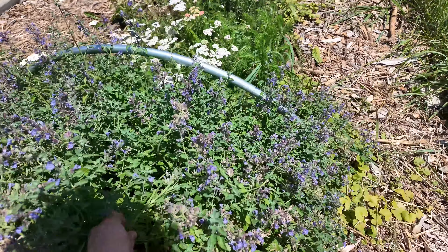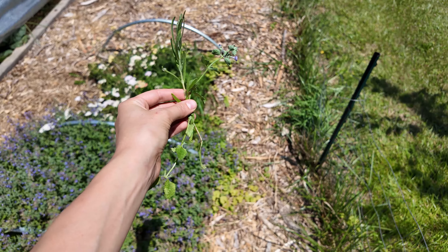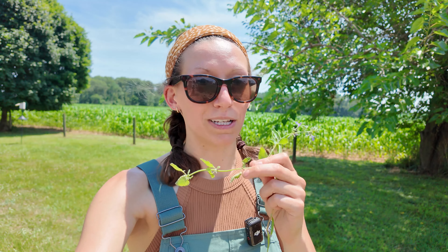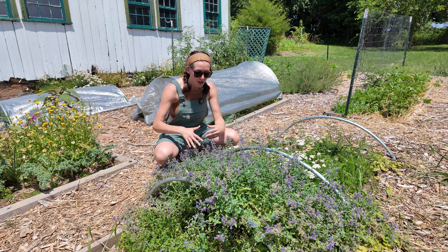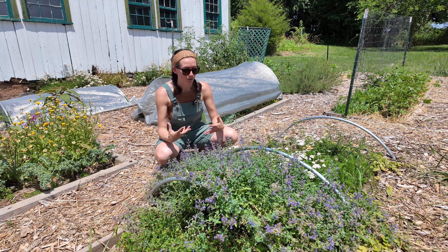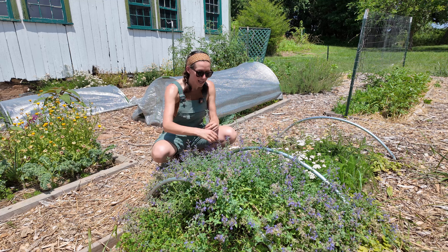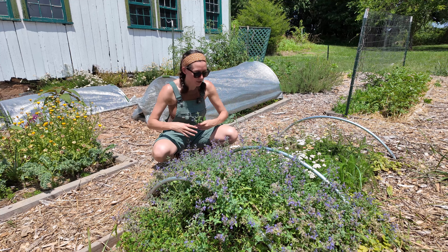If you were to ask me which I like the smell of more — the lavender or the catmint — I think I'd pick the catmint. If you've never had the chance to smell catmint, it has a very sweet minty smell. It's not overpowering; it's more of a sweet mint. Another beautiful thing about catmint is that it has a very long blooming season, so pollinators have a consistent food source in the garden from it. The catmint has taken over the space pretty significantly, which is something I'm going to work on for next year.